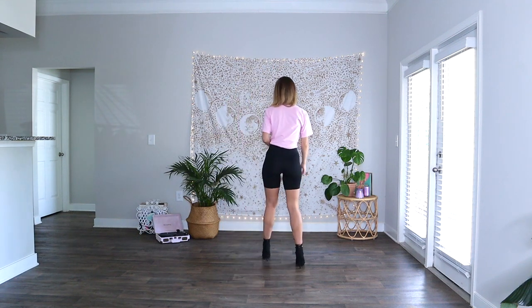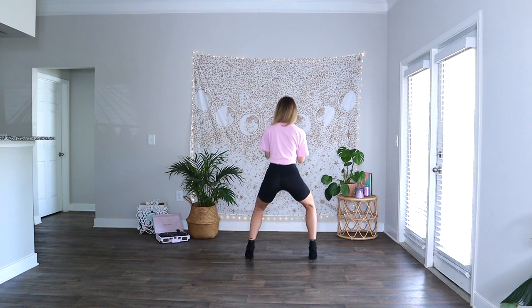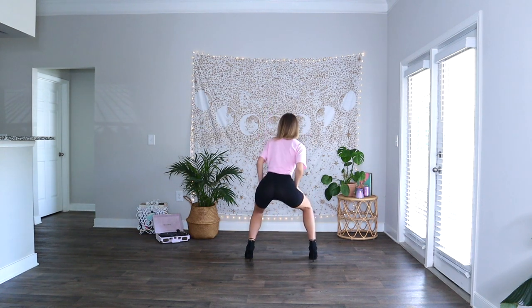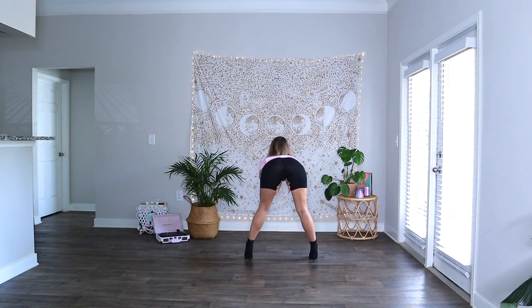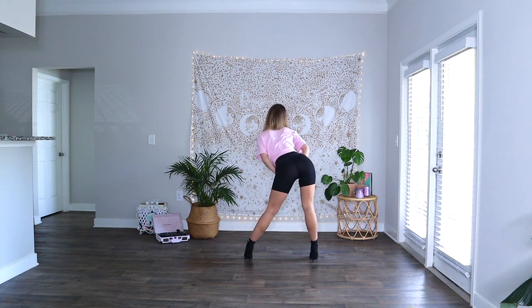So we start this portion of the routine actually facing the back for just a second. Our legs are a little bit wider than hip-width apart. What we're going to do is bend into the legs as we take the booty all the way around to the right — one, two, three — and I'm taking my hands in between my legs as they come around.